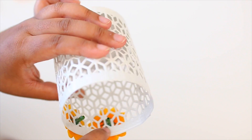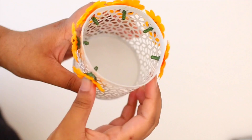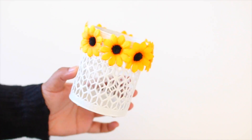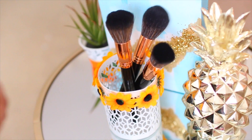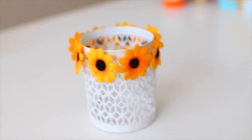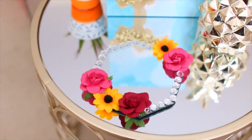I lined the flowers along the top part of the holder — you can decorate it however you want, but I thought it looked best like this. Let it dry and ta-da, it's done! You can put your pencils in it, or organize makeup brushes or anything else you'd like. I honestly adore this life hack.